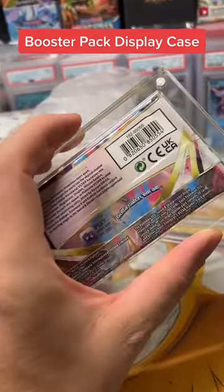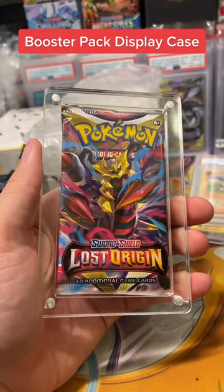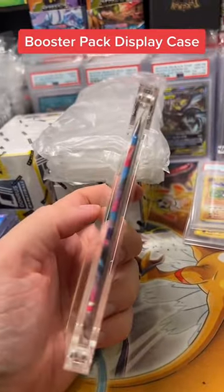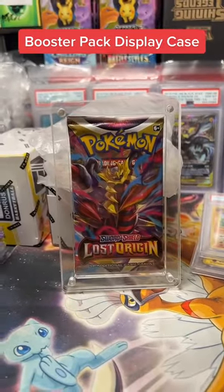Not only does it let you display the booster pack if you want, but now you have a way to ship the item without having to fear it getting twisted or crushed in the mail quite as much. Obviously nothing's perfect, but it's made out of acrylic and it's pretty dang tough, just like a PSA slab.